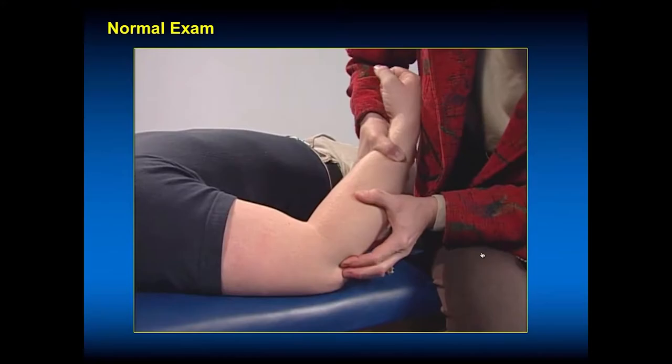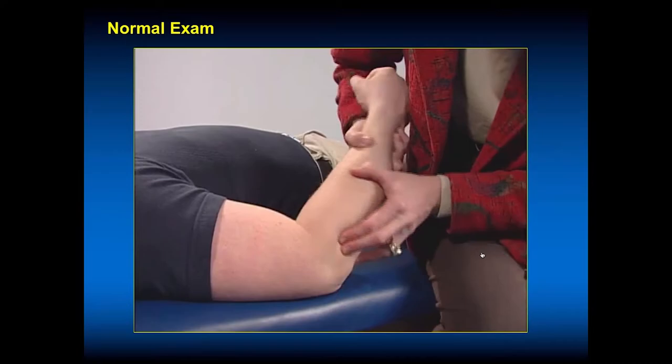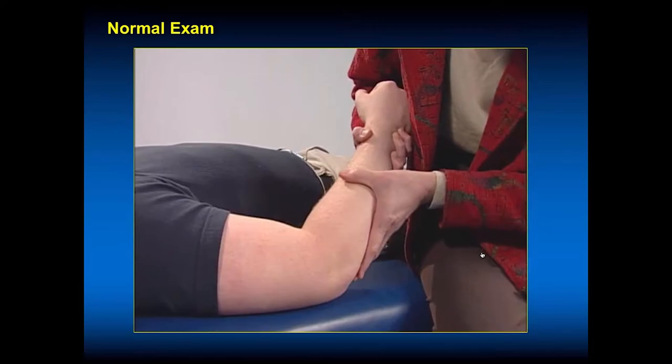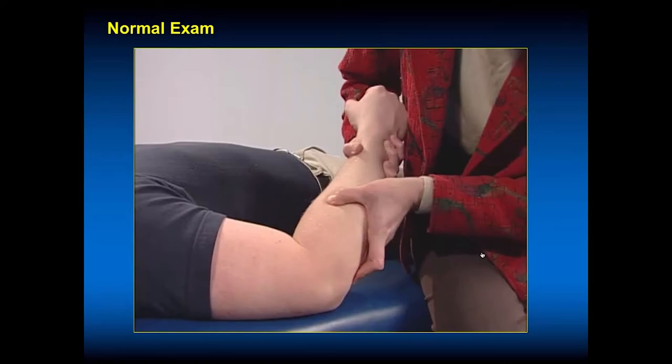For lateral posterior lateral instability, which is very unusual, you apply an axial load and external rotation or supination of the forearm. If they have that instability, they'll often feel a clunk. Sometimes patients with Marfan's syndrome or hyperlax ligaments may be able to voluntarily reproduce this. Ask them if they can recreate the popping. It's basically like a reverse pivot shift test for posterior lateral instability of the elbow.